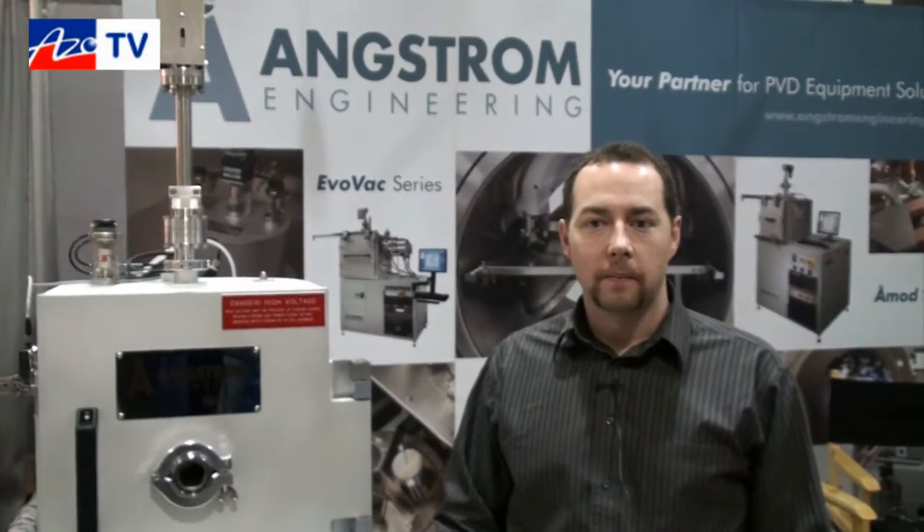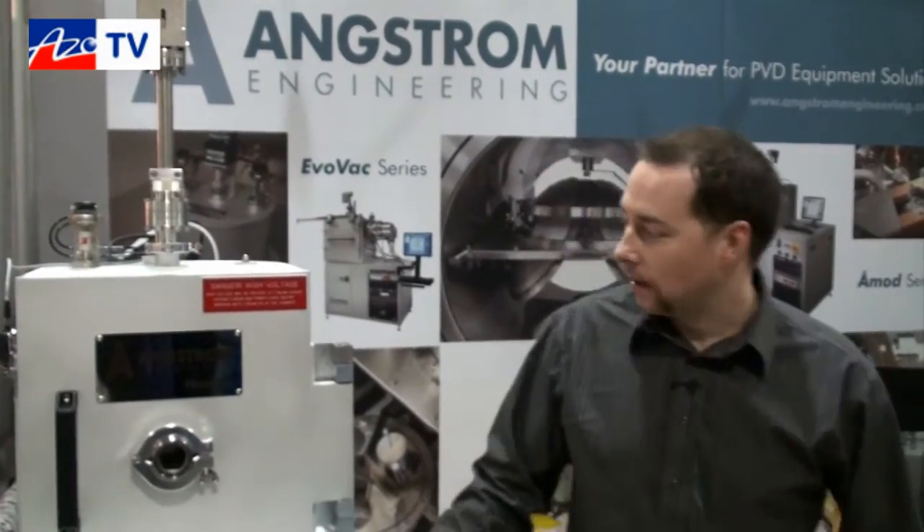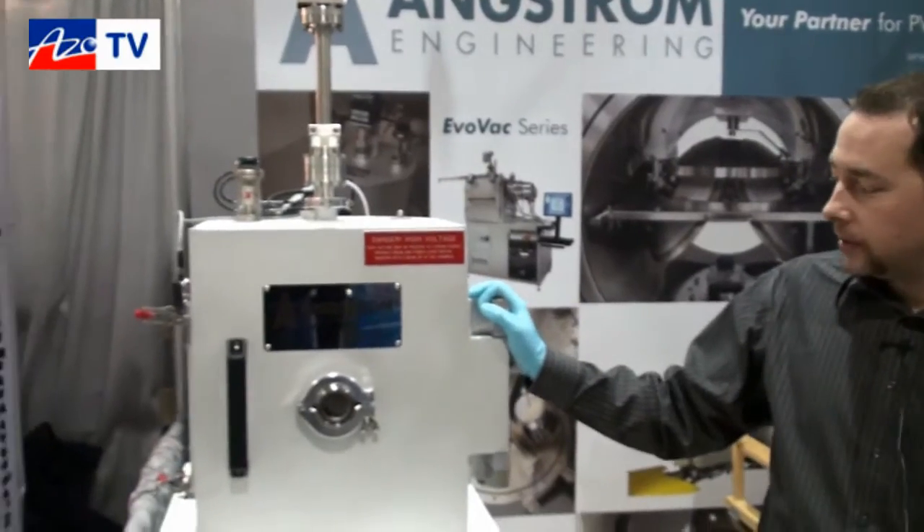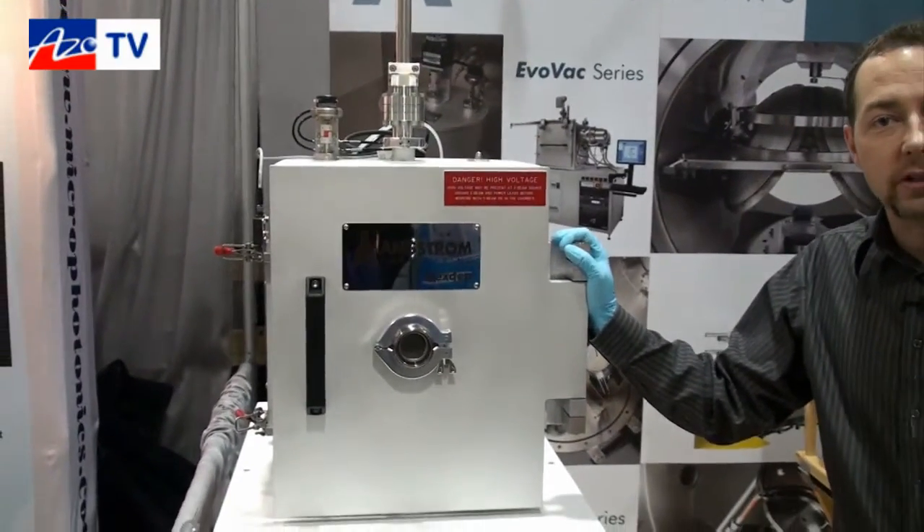This is Cameron Chai bringing another episode of AzoTV, and today I'm speaking to Andrew Campbell from Angstrom Engineering. He's going to tell us about their Next Step electron beam evaporation system. Thank you very much. This is our Next Step evaporation system — it's an R&D coater for universities and labs.